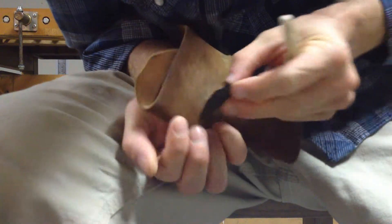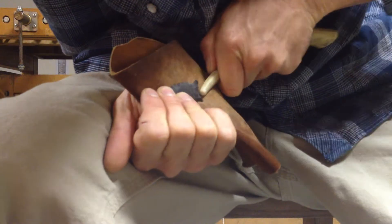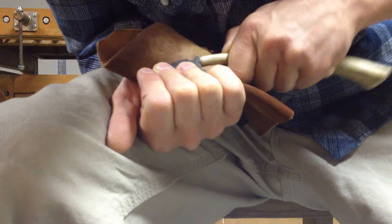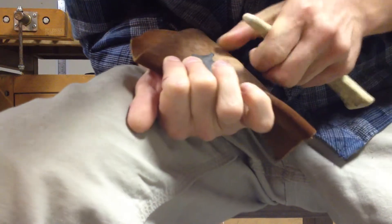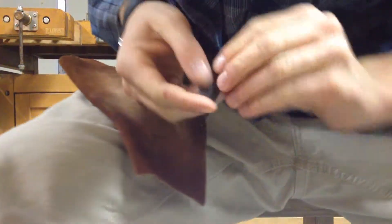Now I'm going to do basically the same thing on the other side. Then down here on the base, I'm going to clean that up so it's nice and even and will sit down in my arrow well. What I do next is something that's really important.